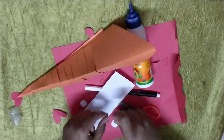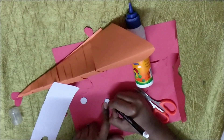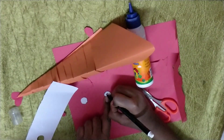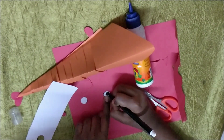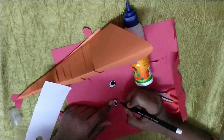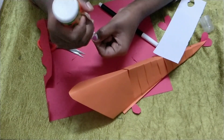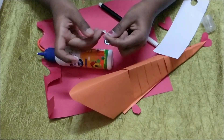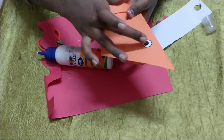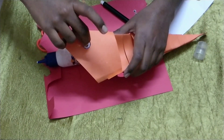Now take one of the circles and draw — just outline them first. You will get it like this. Then draw one more circle inside it and color it with a sketch pen. You will get an eye. Now draw it — you will get two eyes. Put glue on the back side, just match it. You have to stick it over here where I am sticking. Now the next one — put glue there and stick it over here where I am sticking.